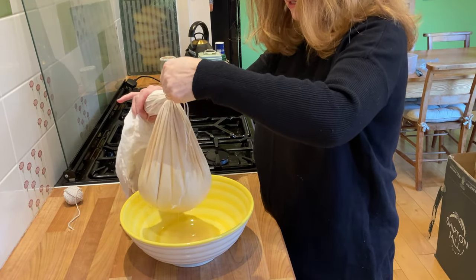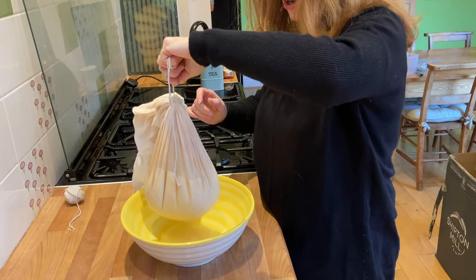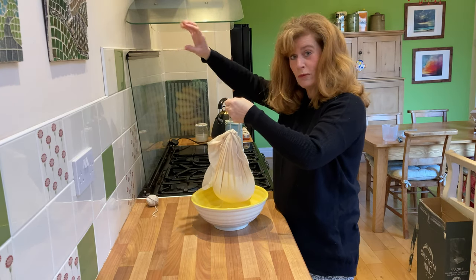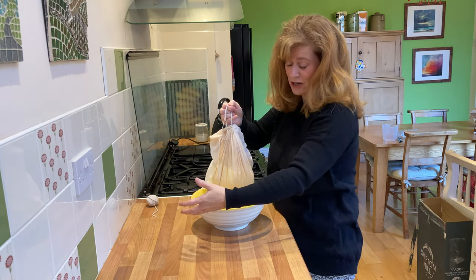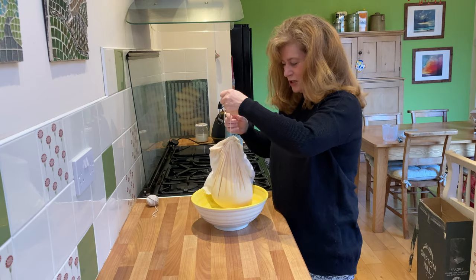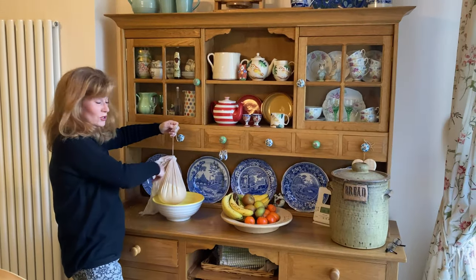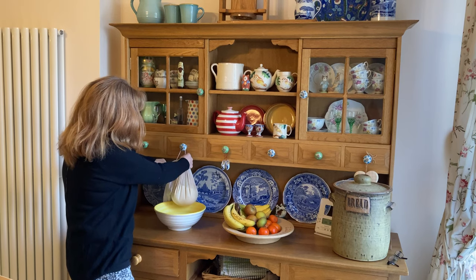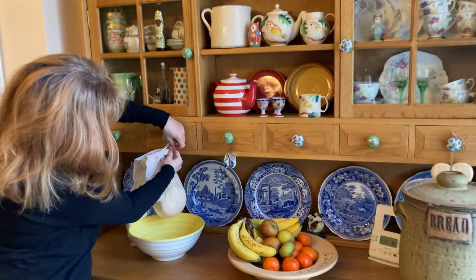The next thing I'm going to do is hang this from wherever it's convenient. If you've got wall cupboards in your kitchen it's ideal just to hang it from one of the handles with your bowl underneath sitting on the bench. We don't have wall cupboards so I'm going to take you across to the other side of the kitchen - this is just our French dresser and I've got these little drawer handles here. I'm just going to tie that onto that little handle to suspend it.